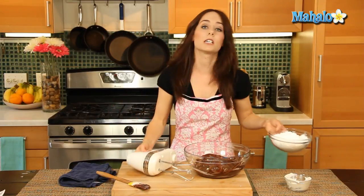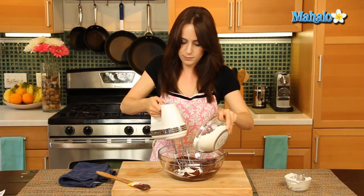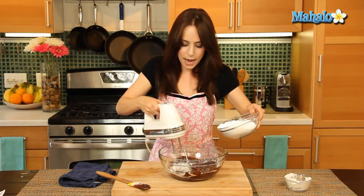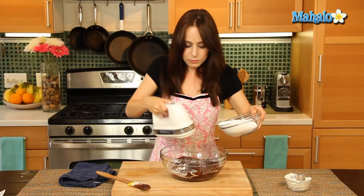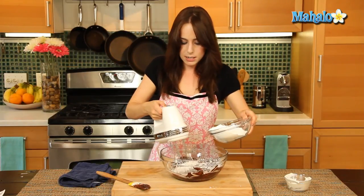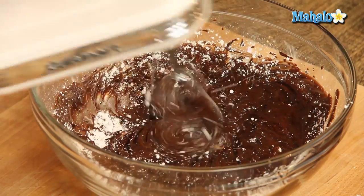Set this to the side and we're just gonna start adding in our powdered sugar, mixing it together until it's all nice and combined. We're gonna do it a little bit at a time. Anytime you're introducing a powder into some sort of liquid, you want to do it slowly so it has time to mix together and absorb the dry ingredient.